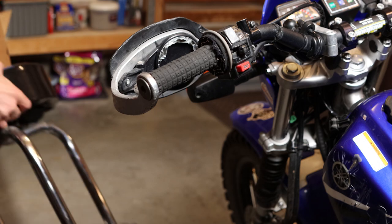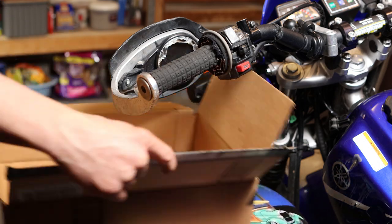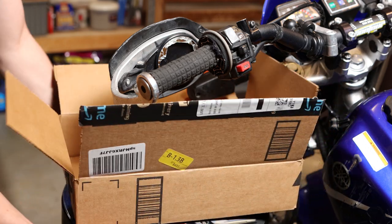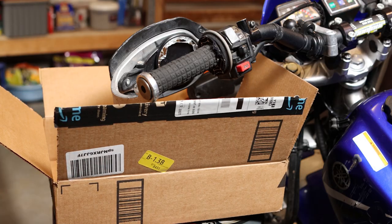To start, go ahead and position an old box underneath. I'm just gonna prop it up on this stool and this will just catch all the glass so it doesn't tear through your trash bag and end up cutting you some more.